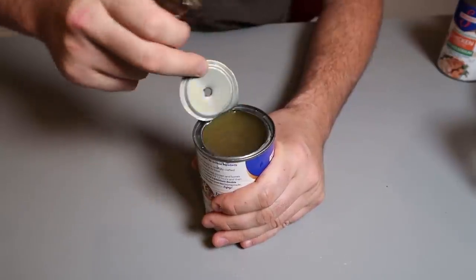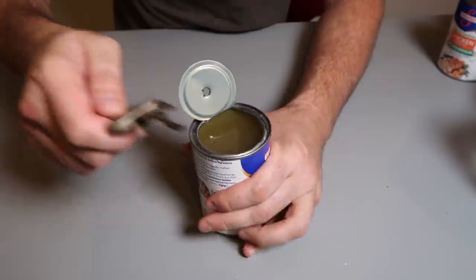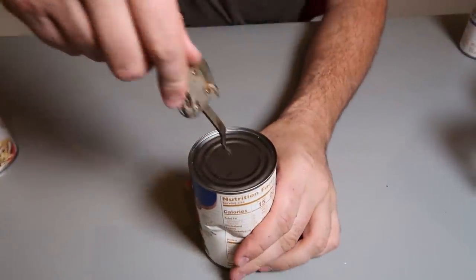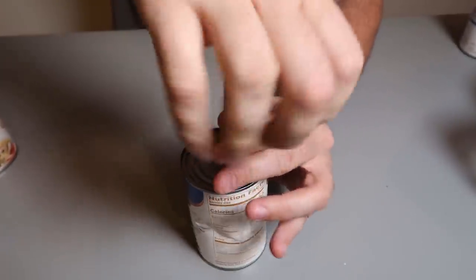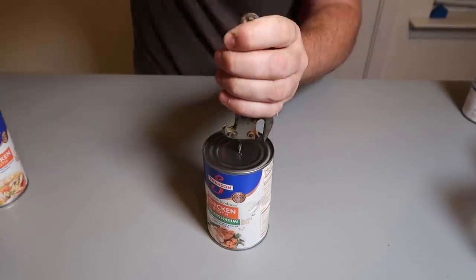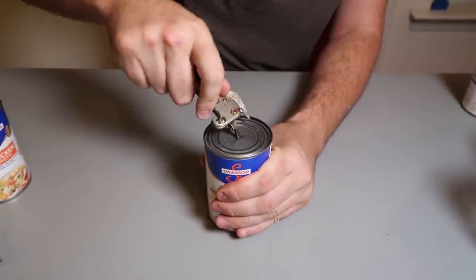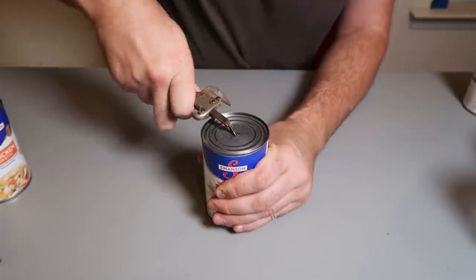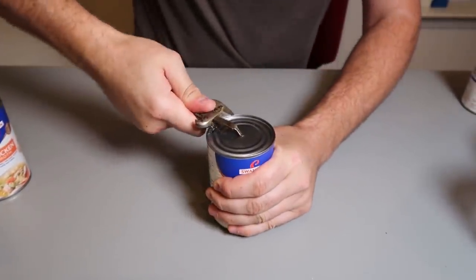It kind of went forward a little bit while I was cutting it. So let's try this again and see if I can do a little bit better. Again, put it right in the middle, push it all the way down, and I'm just gonna hold it like that and hit it right on top. Nice — one hit. Pull it backwards, sink it into the can good, push it too, and nice smooth.